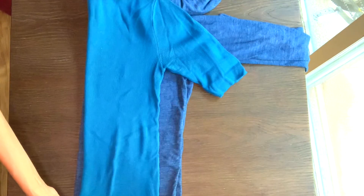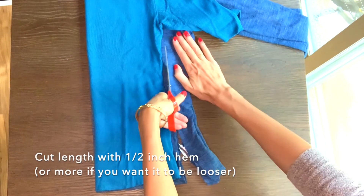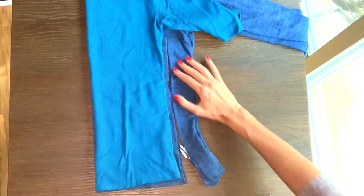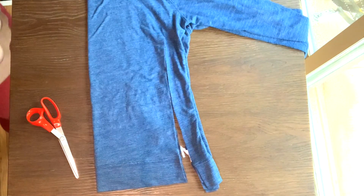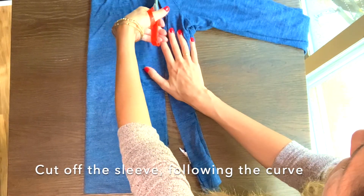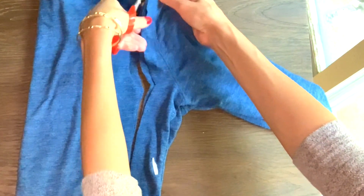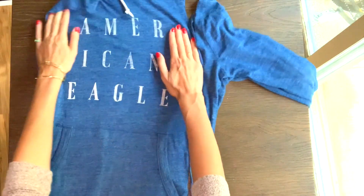You're going to fold it and place it on top of your hoodie. Then you're going to cut with a one-half inch hemline, or more if you want it to be a little bit looser, and then you're going to cut off the sleeves following the curve of the sleeve. You should be able to see that curve and it's going to look something similar to this.